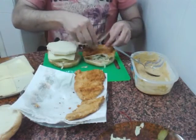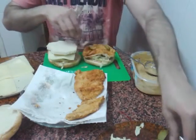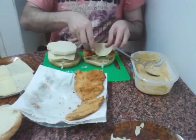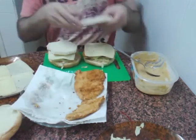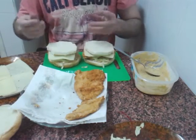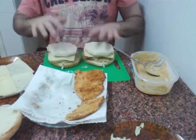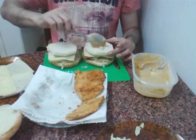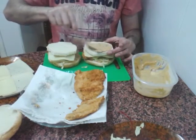Otra capa. Un trocito de pepinillo. He utilizado, en este caso, pan de molde de pan blanco para no desperdiciar mucho pan de hamburguesa. Sirve perfectamente.